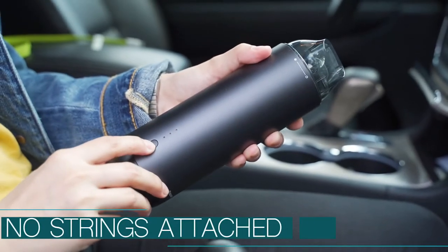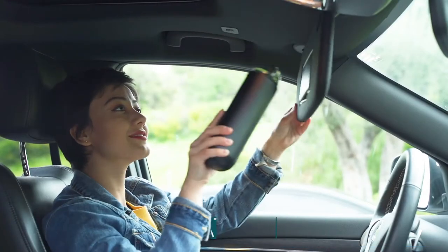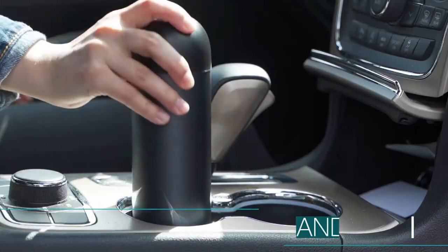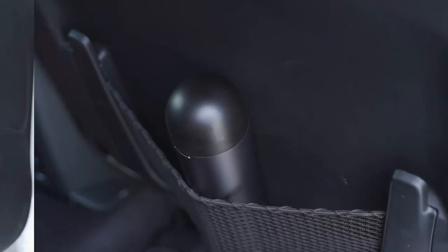Capsule is portable with no strings attached. You can take it anywhere from your stairs to your car. Capsule can be easily stored and quickly grabbed to use as a vacuum to clean car interior, computer keys and places inside the house in minutes.